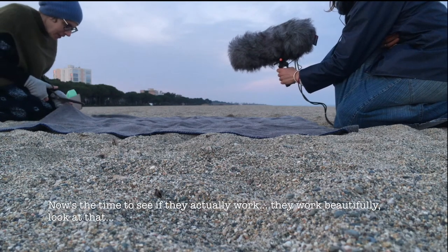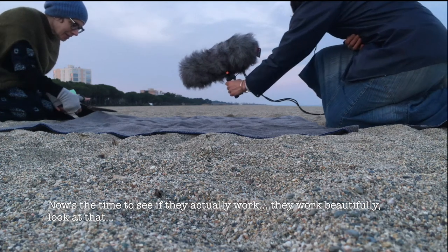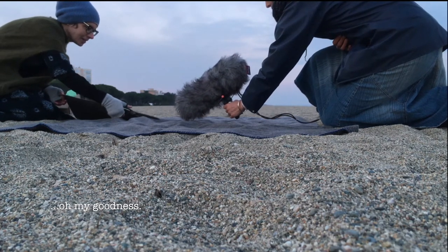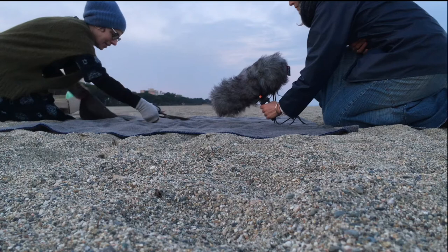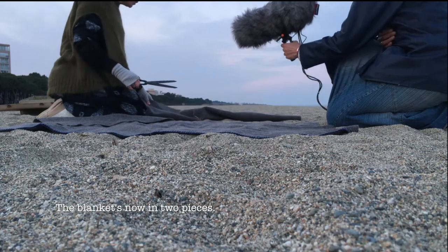And now's the time to see if they actually work. They work beautifully. Look at that. Oh my goodness. So the blanket's now in two pieces.